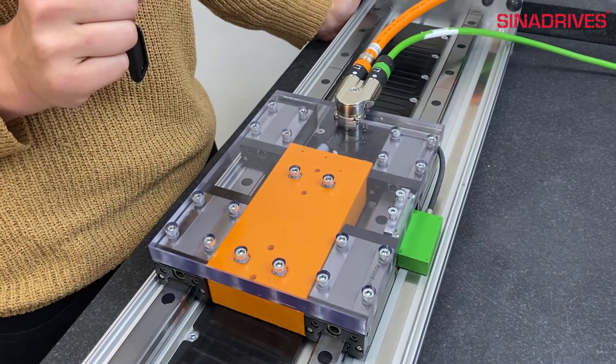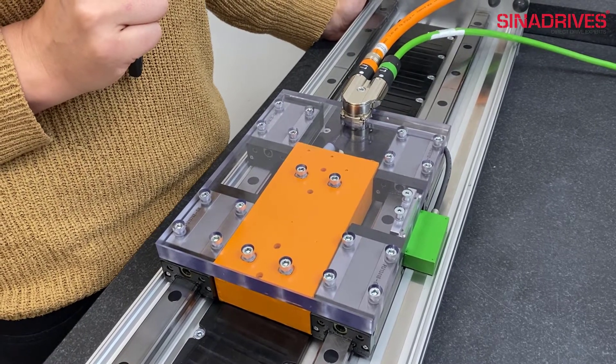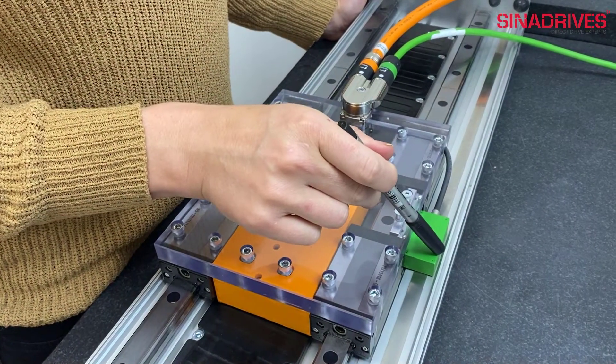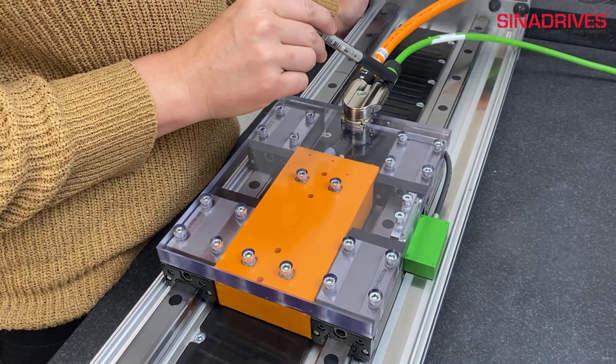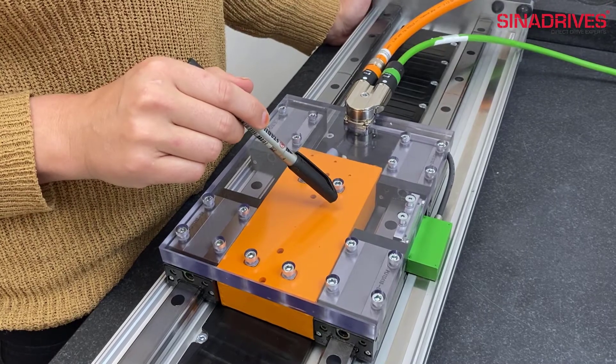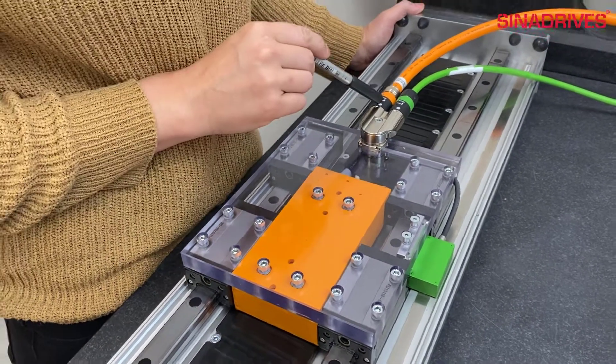The encoder reads the position of the carriage and has a resolution of 100 nanometers. The encoder is connected to the servo controller with the green cable. The linear motor is connected to the servo controller with the orange cable.